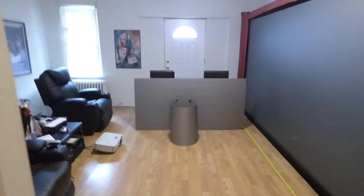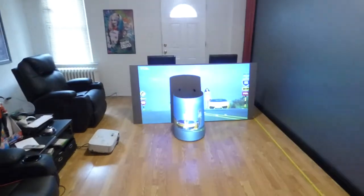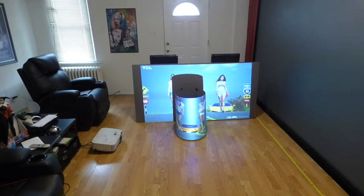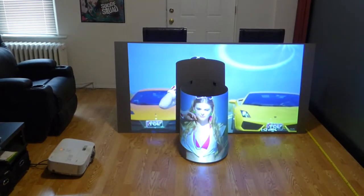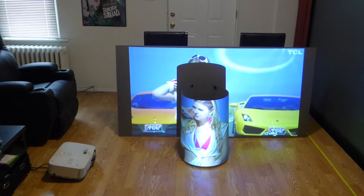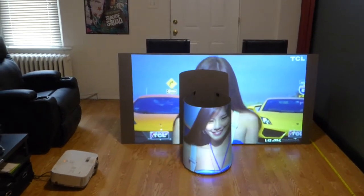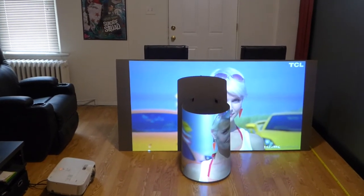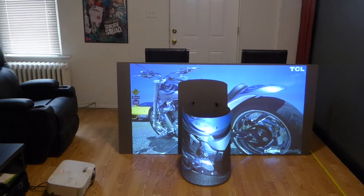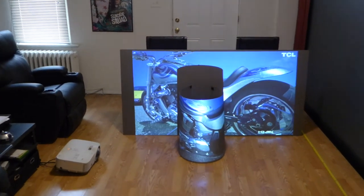I'm going to put this on one more time so you can see the screen curved. Just imagine — you get two screens in one. You're getting a flat screen if you decide you want to use it flat, and also a curved screen because the screen is flexible. The technology is incredible.